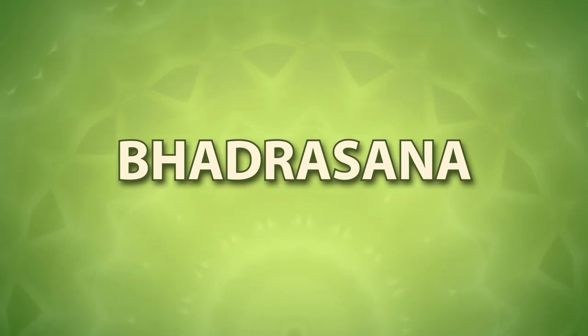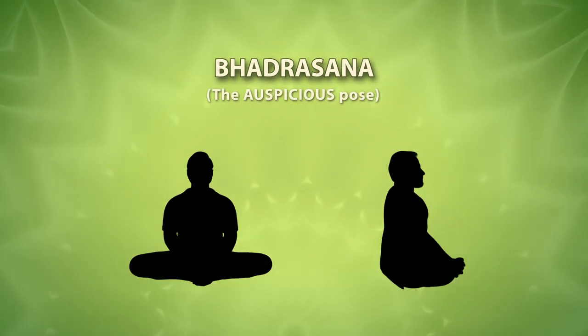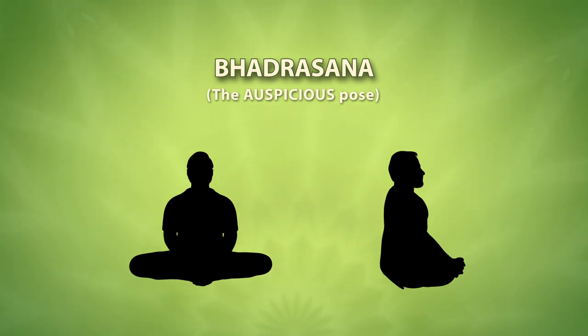Bhadrasana, also known as the auspicious pose in English, is an asana that helps to make both your body and mind firm.